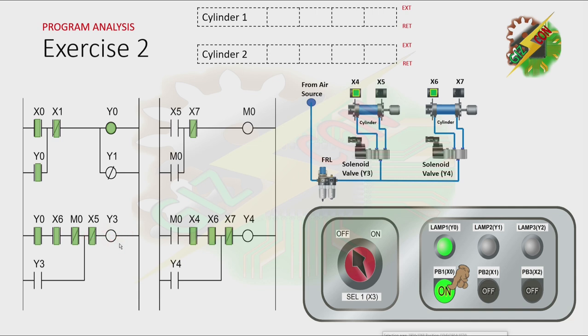And by turning on Y3, cylinder 1 will extend. Now, because cylinder 1 reaches the fully extended position, X5 will be energized, and that will cause M0 to turn on. And because the normally closed contact of X5 is now open, it will cause Y3 to turn off. And by turning off Y3, cylinder 1 will be retracted. As you can see, because M0 is activated and cylinder 1 is at the fully retracted position and cylinder 2 is at the fully retracted position also, Y4 will turn on. And as you notice, M0 is preventing Y3 from turning on again.